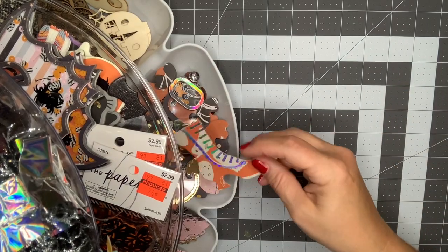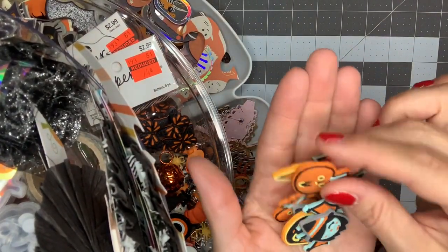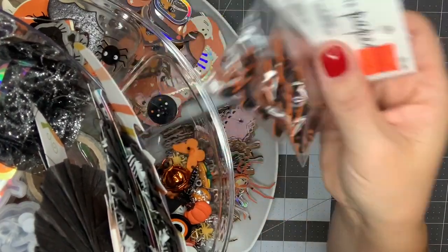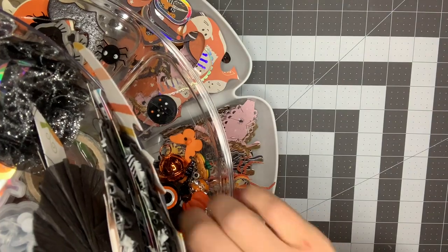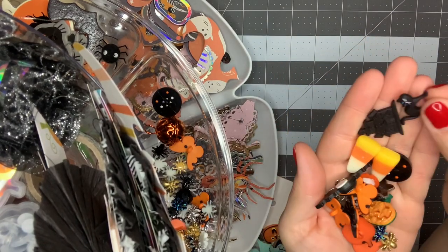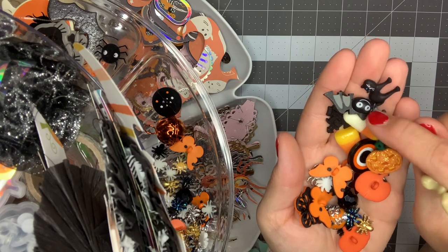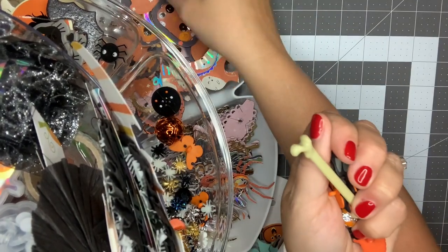Moving up to the middle row - these I cut off of bracelets from the Target dollar spot last year. They're just little rubber pieces but I think they'll be cute for layering. I've got these flowers from Hobby Lobby on clearance, 74 cents, I have two unopened packs to share in a swap. Then there's a collection of buttons and flat-back pieces for layering - some buttons, resin pieces, beads, a little wooden bat sticker, and these bones from Dollar Tree that were gifted to me.